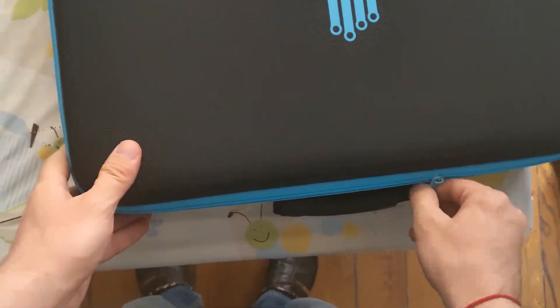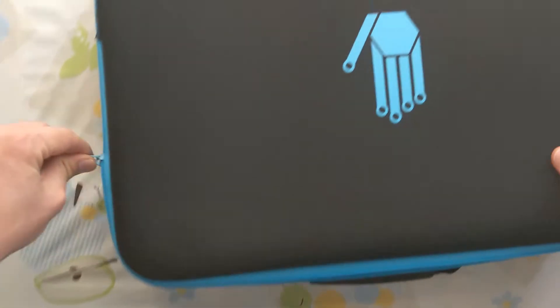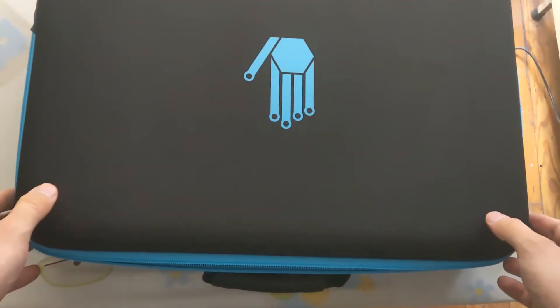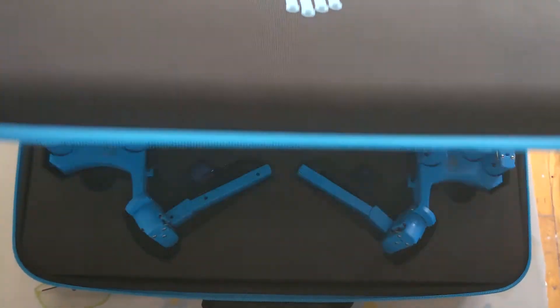I'm quite excited because I've tried the Dexmo gloves before in China, I've talked about these, but I've never tried the Sense Gloves — and here you are.